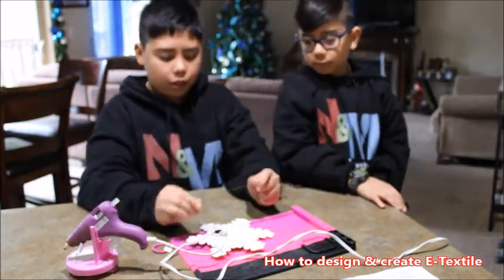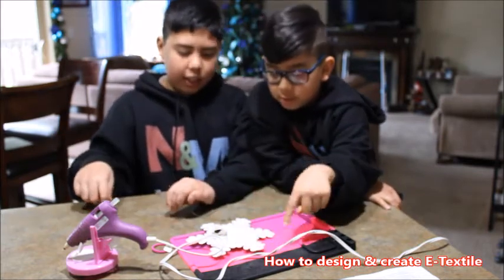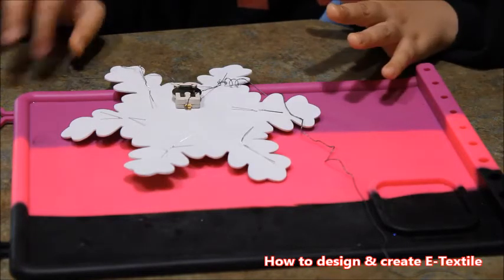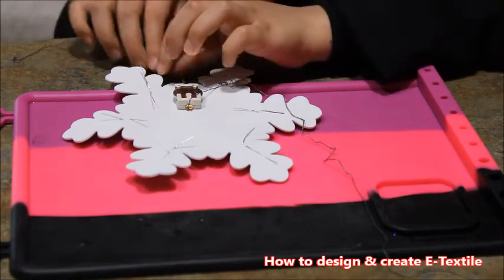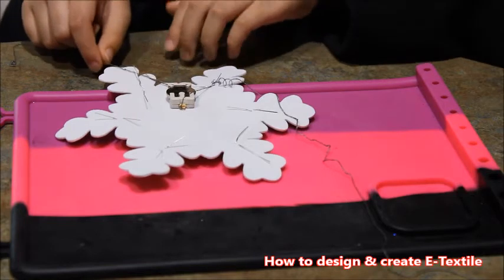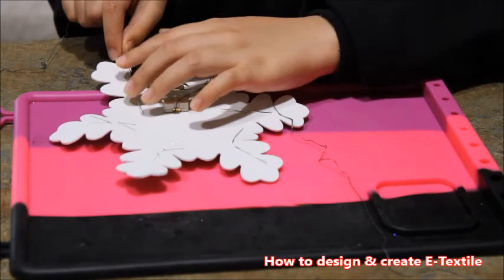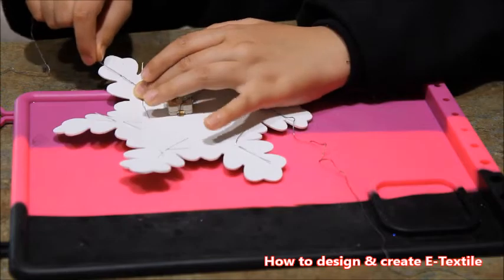Now we're gonna put the conductive thread around all the LEDs' negative legs. You're gonna tie the conductive thread with the negatives and the positives. Our negatives are on the outside and our positives are on the bottom. When you tie the conductive thread, start with the negative first — wrap it around, hold it, wrap it around again, then go around and tie it and pull.